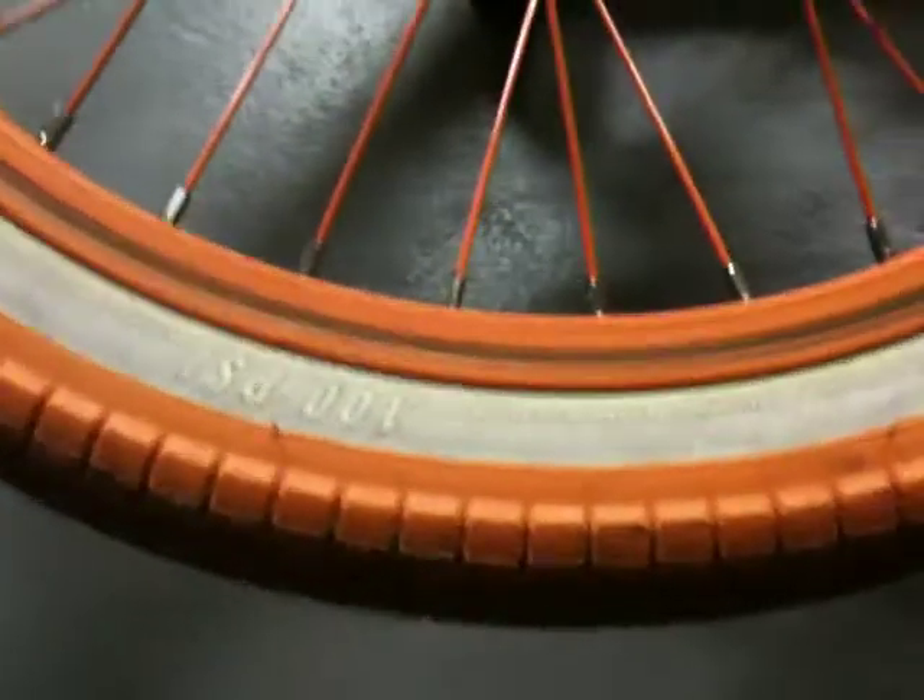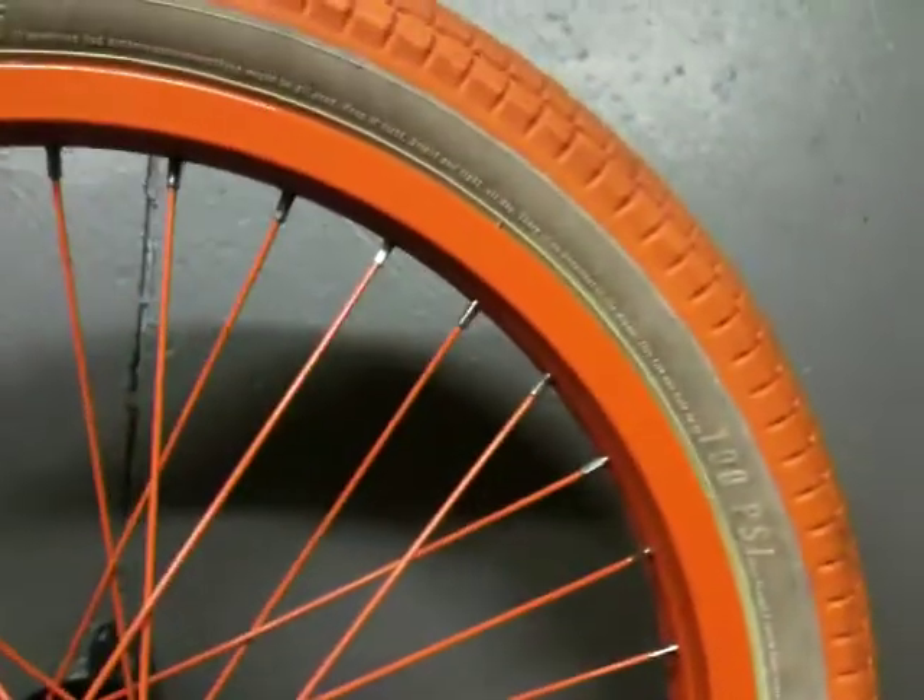If you're getting a colored rim, beware of brakes — your rim will look like this. But if it's a black rim, you won't have to worry. The front is perfect because I don't have brakes in the front, like a normal person wouldn't have brakes in the front.